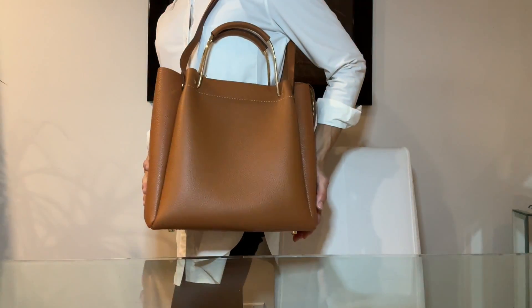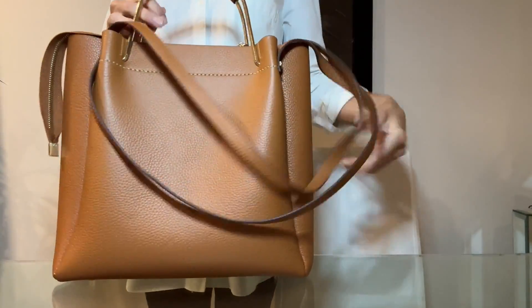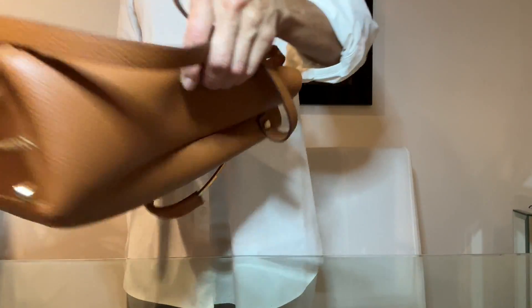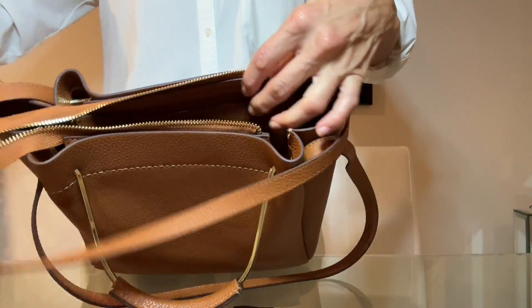Hey guys, welcome back to my channel. I am super excited to show you this bag I just finished hand sewing. I'm actually really impressed with it and I can't get over how gorgeous and luxurious it is. It was really simple to make and even easy to start and hand sew, and even beginners can smoothly complete this bag.